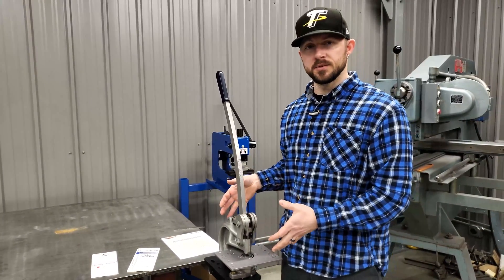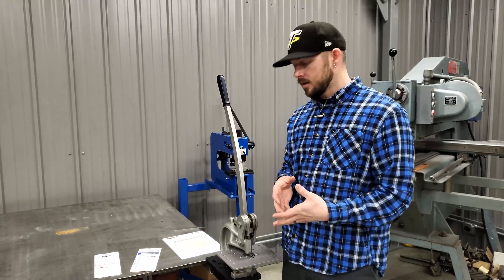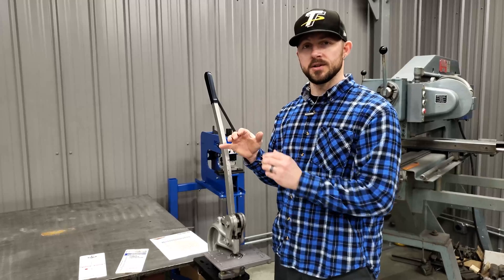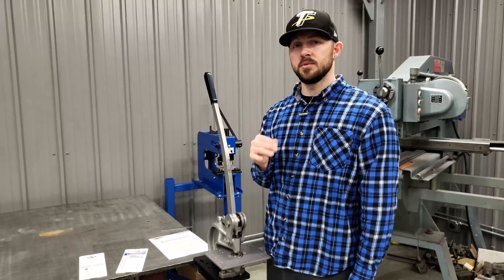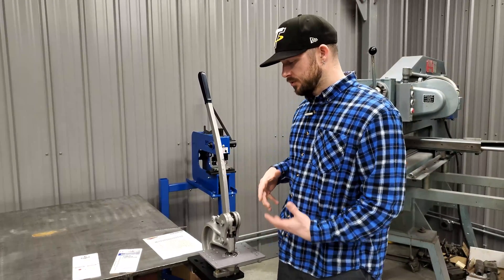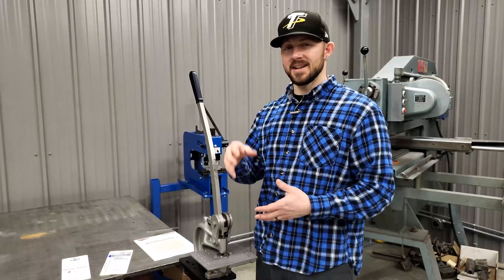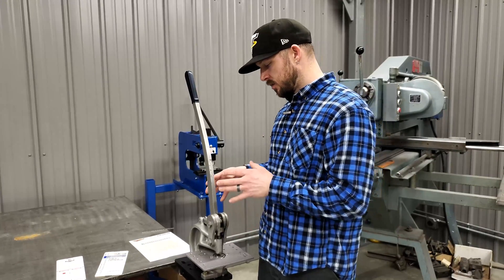Something you want to consider: if what you're going to be punching regularly is going to be operating near the maximum range of what the machine is capable of, you should definitely look at something a little bigger. As with anything, you don't want to be operating equipment at its absolute maximum capabilities all the time.